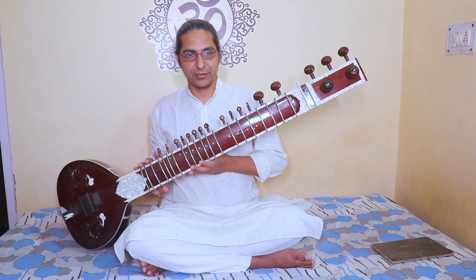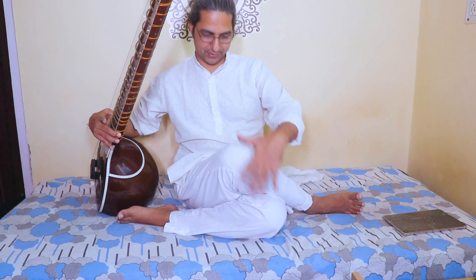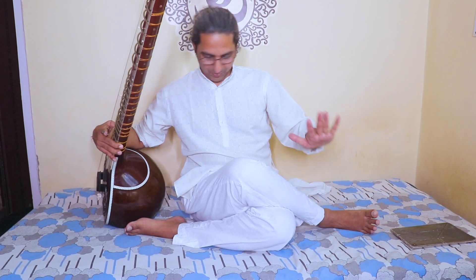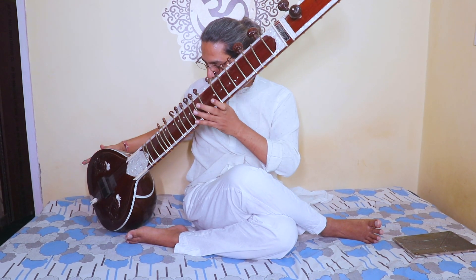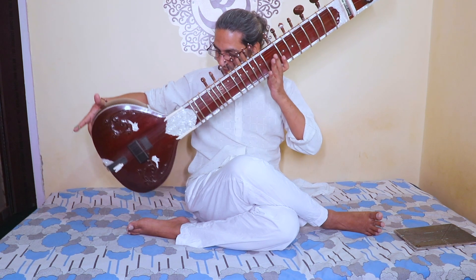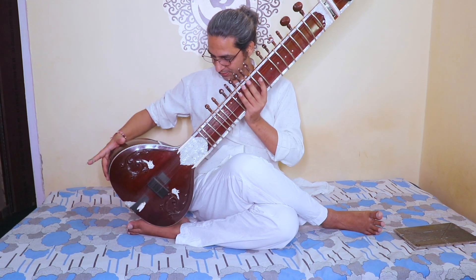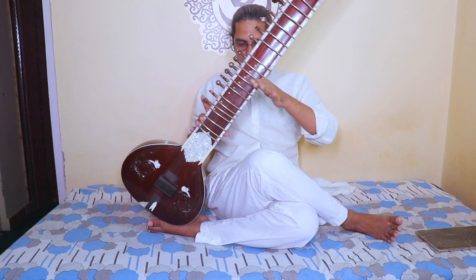So the classic position requires a yoga pose called cow pose. In cow pose, the left leg goes under and the right leg crosses over the knee. Then we bring the sitar here — the top of the sitar is made of pumpkin, and I place my pumpkin on top of the feet. This is position number one.